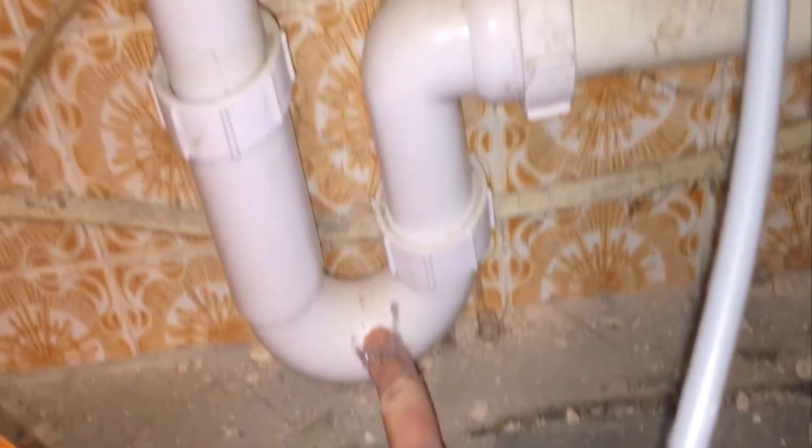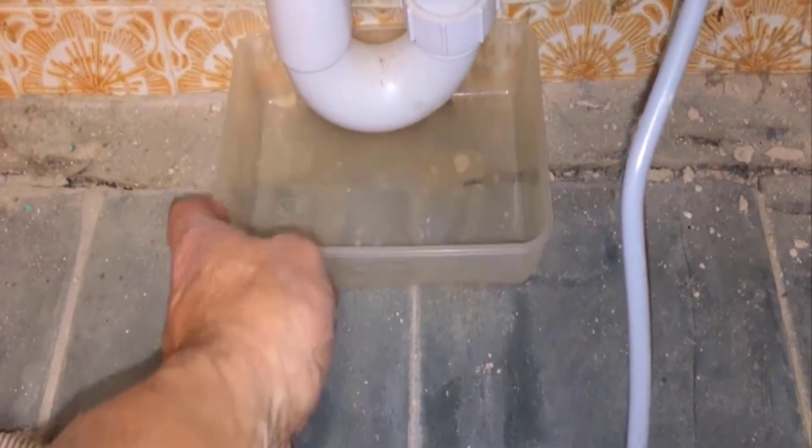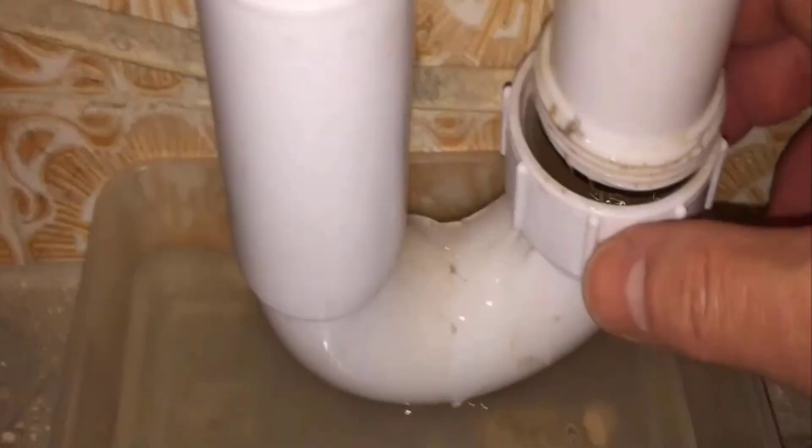Take a tub and empty all the water into it. Look at the drainage pipe for any blockage. The next step is to check the U-Bend on the drainage pipe. Place a tray under the U-Bend, unscrew the plastic nuts, check for any blockage, and then tighten the nuts again.